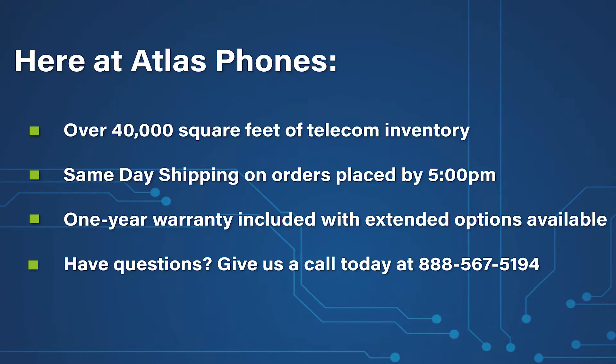Here at Atlas Phones we have over 40,000 square feet of telecom inventory and offer same-day shipping on orders placed by 5 p.m. Each of our products include a one-year warranty with extended warranty options available for up to five years.